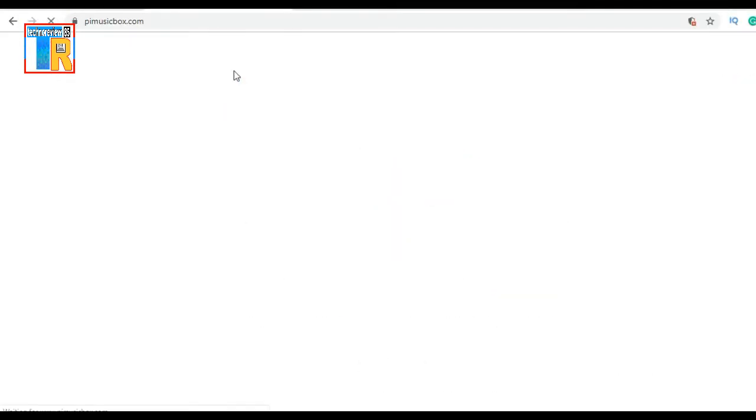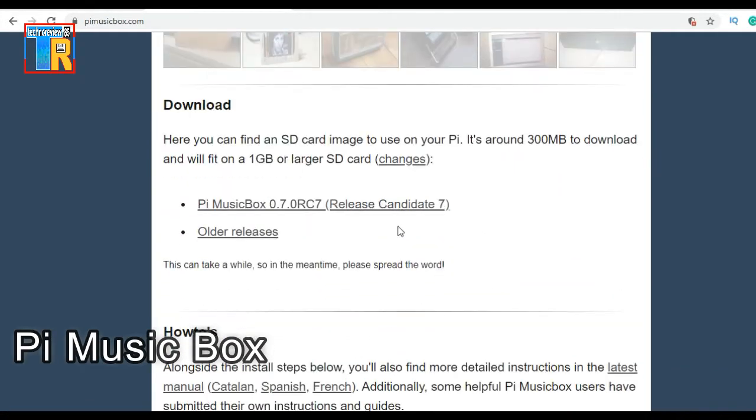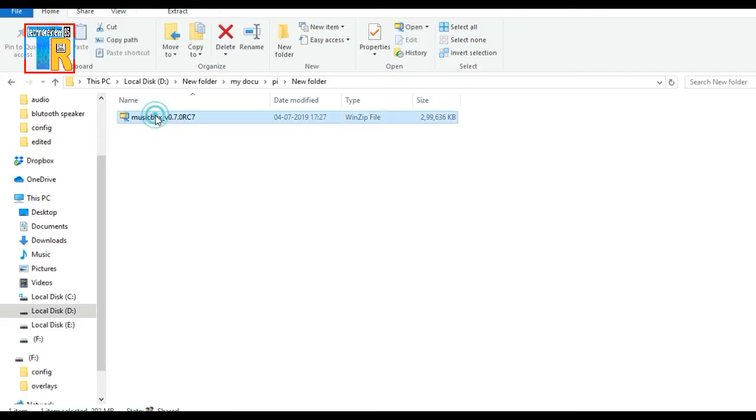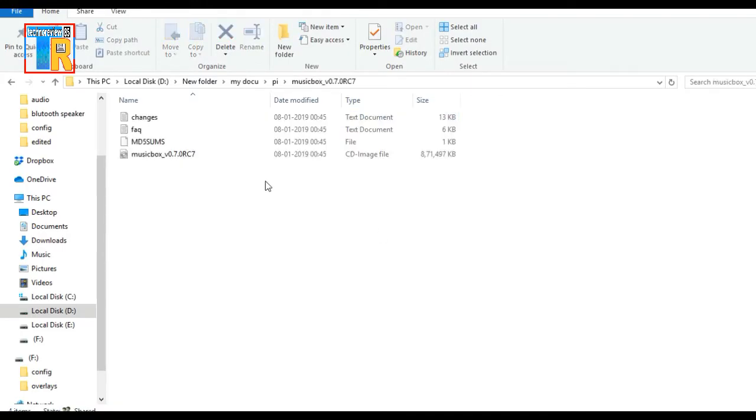Now download the PiMusicBox image file — the link is given in the description. Unzip the MusicBox zip file; it is an image file.